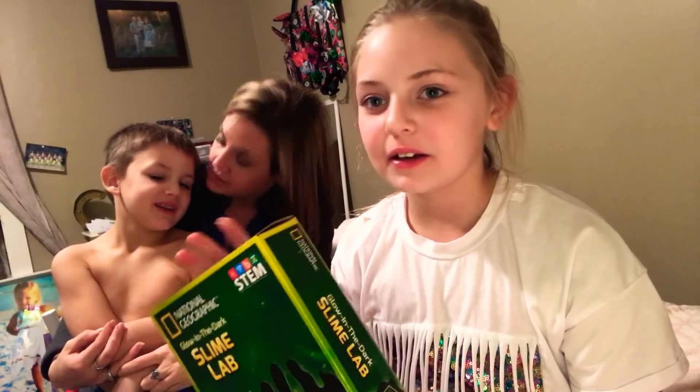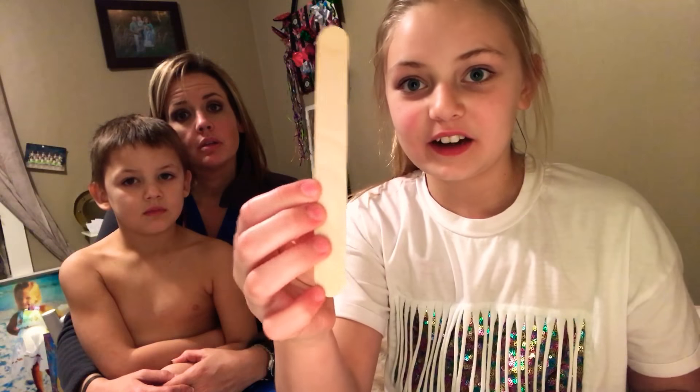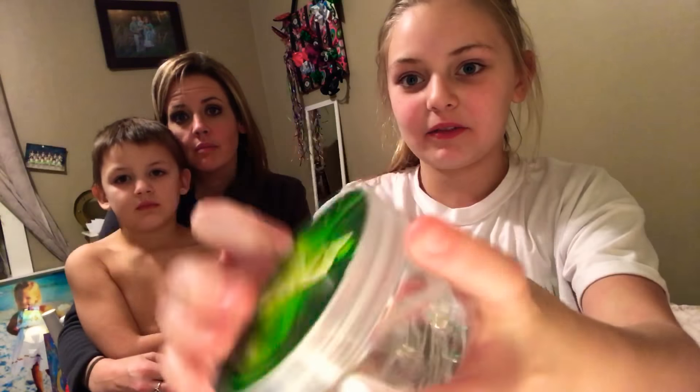So I'm going to show you guys what's in here, and then we're going to go to the kitchen table and make the slime. Basically what comes with it is a stirring stick and this little container, and it's really cute because it says slime on the front of it.